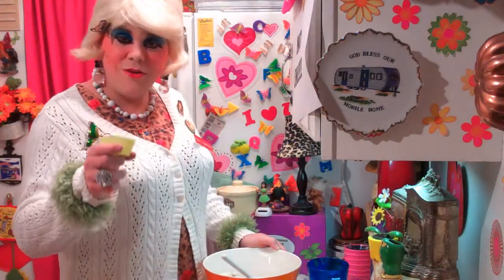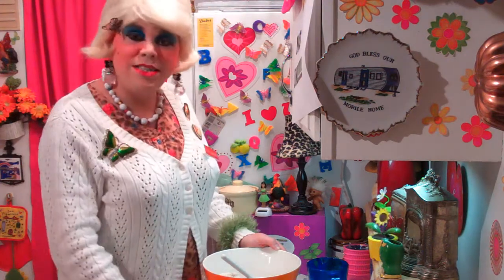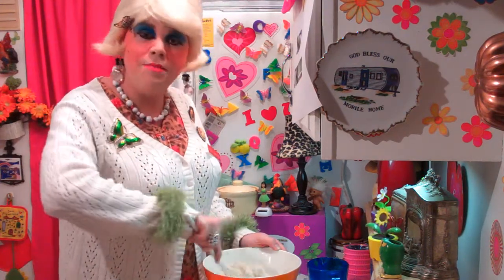Wait — one teaspoon of baking soda goes right in there, so don't forget that. Right into the mixture. And just keep on stirring until you get a crumbly mixture.